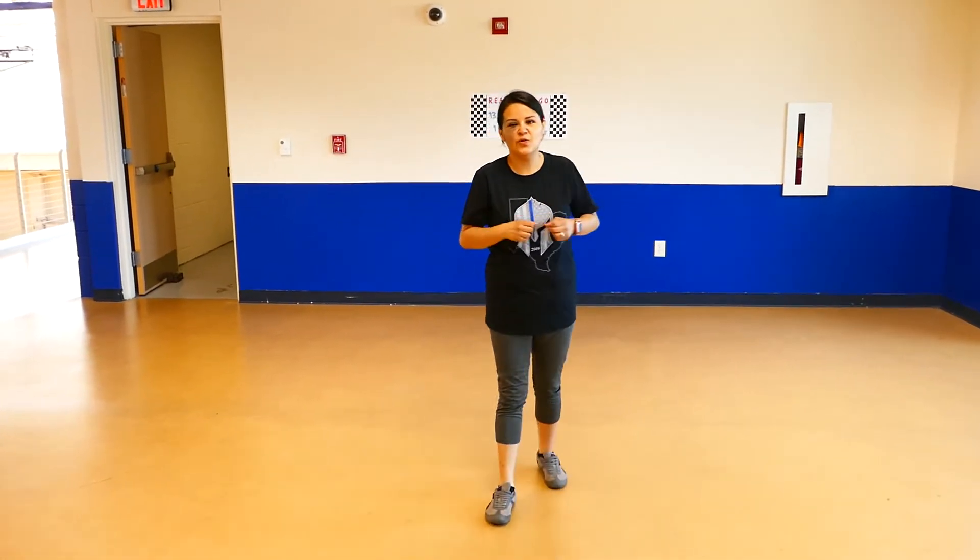All right. Happy Wednesday, guys. We made it to Wednesday. So today we're going to be doing cardio exercises again. So let's go ahead and begin.